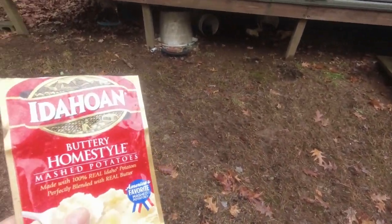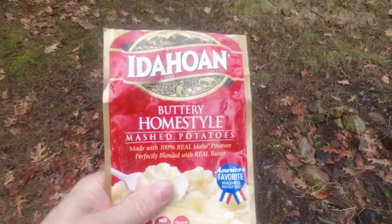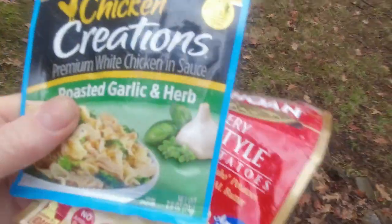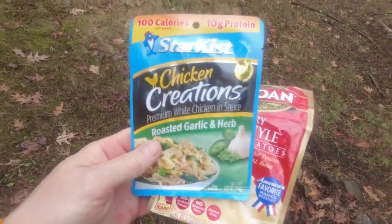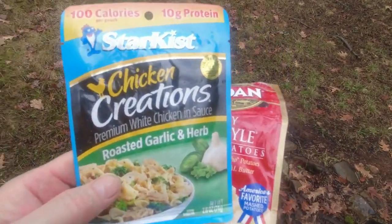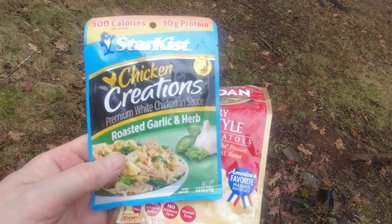That's one serving. For backpackers, I would usually double that — I would take this package, split it in half, and then have two of these packages. But because I'm not hiking today, I don't need all that many calories, so I'm just going to make one serving and mix it.